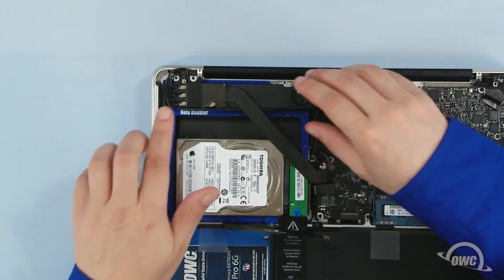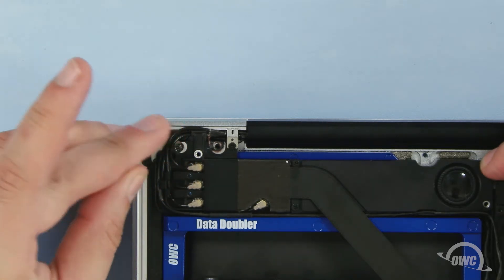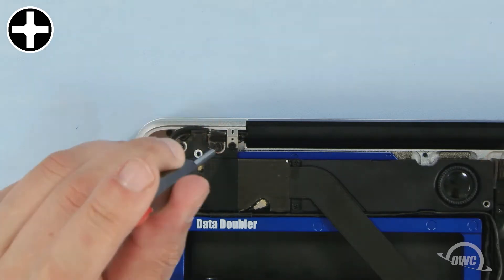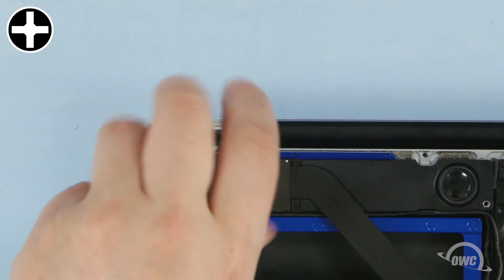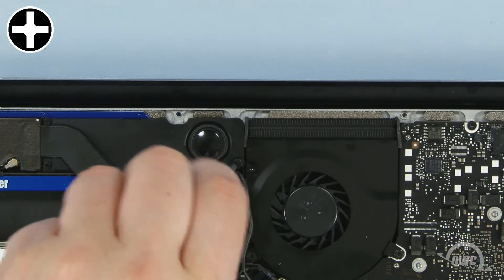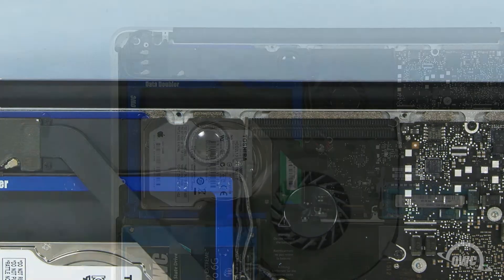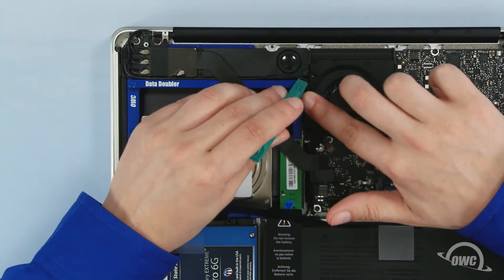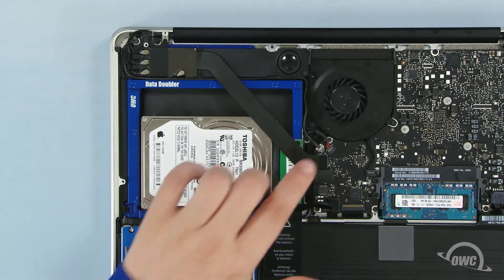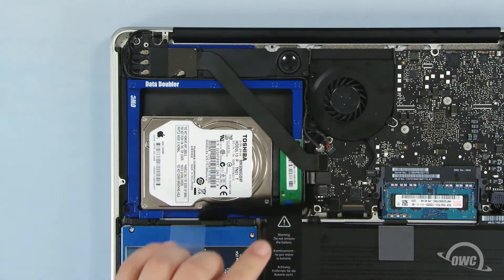Use the other screw from the bag to secure the last point. Once that's done, secure the module back into place. The two longer screws go in the left two holes while the smaller screw goes on the right. Use your nylon pry tool to help position these wires back along the edge of the Data Doubler and into the retaining channels. Finally, reattach the three data cables by lining them up with their connectors and gently pushing them into place.